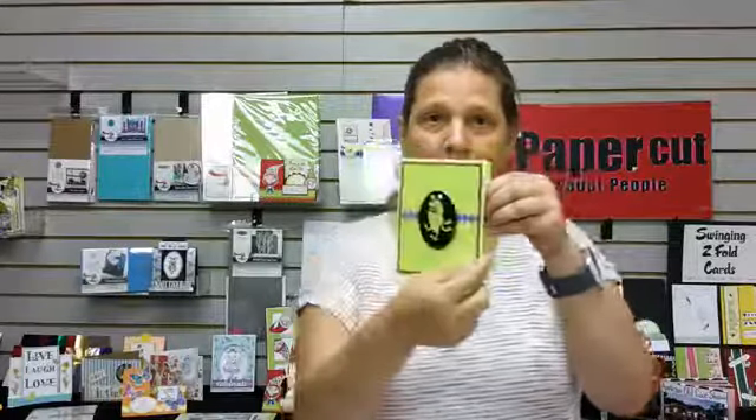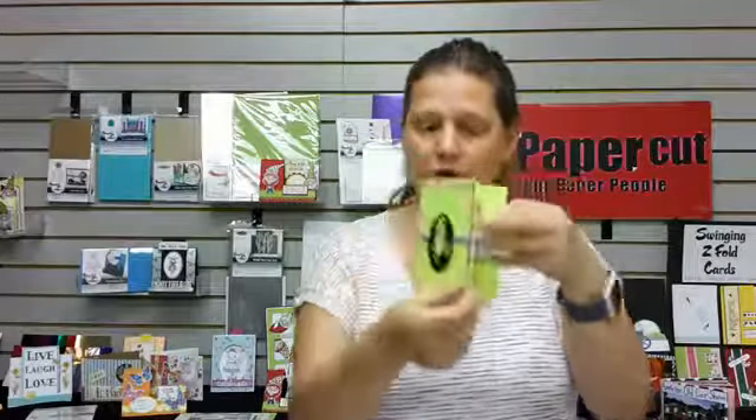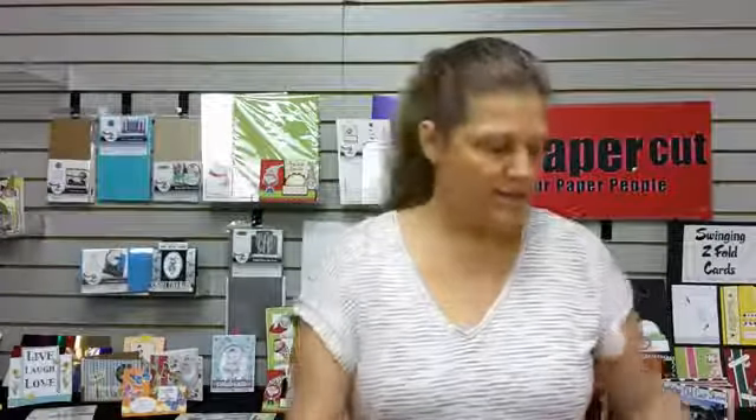Sarah here with the Paper Cut. We are doing our Halloween craft along today, using this kit if you pre-ordered it. That is our finger card that we're going to be making, and we're actually going to start with this one first. Then we will be doing our pop-out insert card which is with the witch legs. So pull out your kit that has these pieces in it.